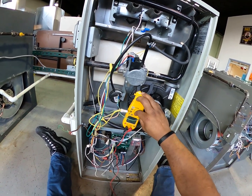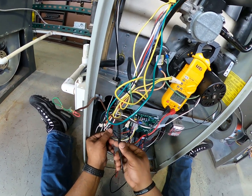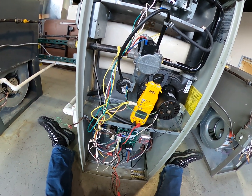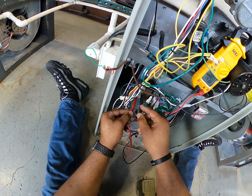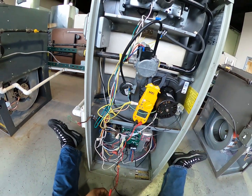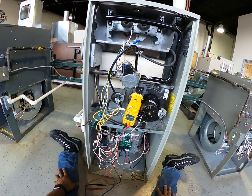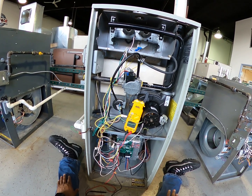Going back to voltage — I'm going to check the 24 volts coming out of my transformer. I have nothing. So now I'm going to check the 120 volts going into my transformer. I do have 120 volts. That's telling me my transformer is bad — I have 120 in, I don't have 24 volts out. Bad transformer, secondary side.